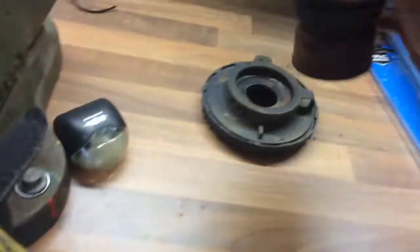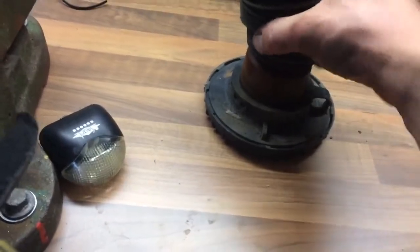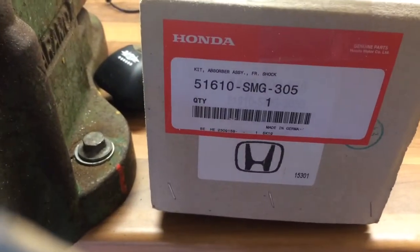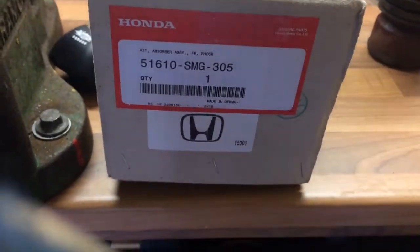So if you can imagine that on the car, that is what is falling out of there and giving you that knocking noise. This is the new shock absorber assembly — front shock. There's a part number if you want to order one of these. I've got this from Honda.